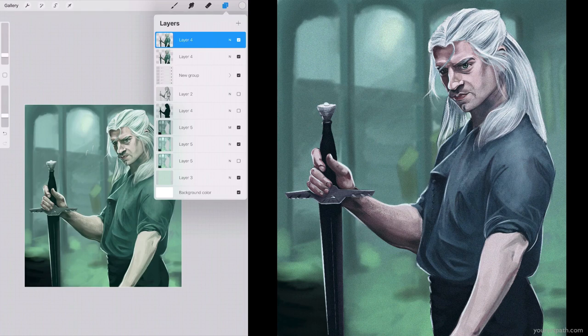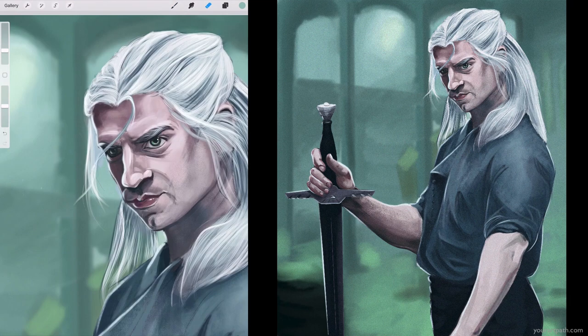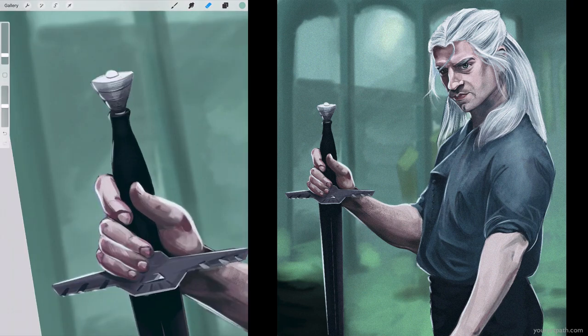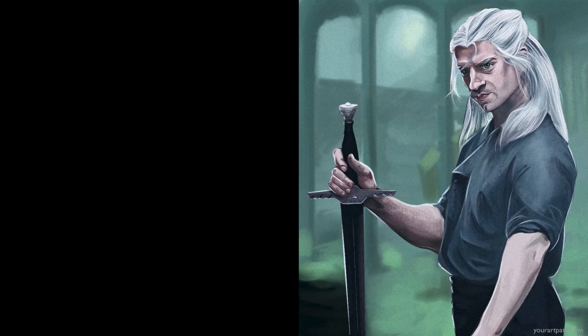I honestly think it looks pretty good. There are definitely parts that I'm not happy with, which I of course noticed the morning after. If I could change anything, I would change how his left hand is very bright — I would make it darker — and just little things here and there that are kind of annoying to me. But that's the beauty of art: you can always go back and change it. Anyway, I hope you enjoyed this video. If you did, please leave a like, comment, subscribe, and let me know what you thought. Thank you for watching — it was Anna from yourartpath.com, and I'll see you soon. Bye-bye.